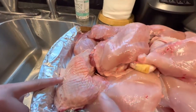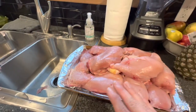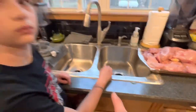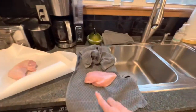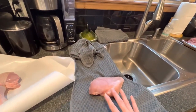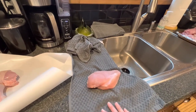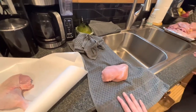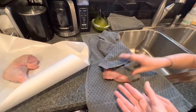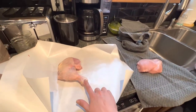We rinse the meat with cool water — especially the thighs, because the thighs have so many little pin feathers left on them. You can see them right there. So we take the time to really rinse and wash the meat. Then it goes over here to these towels where London is on drying duty. We always pat the meat dry, and as the towels get damp we swap them out and run those through the washer on hot water.